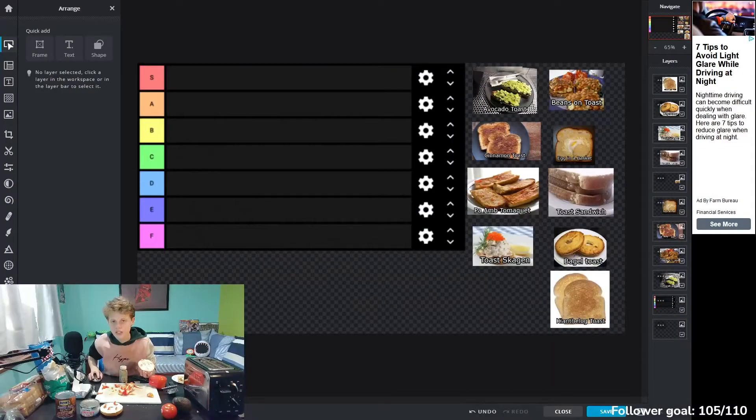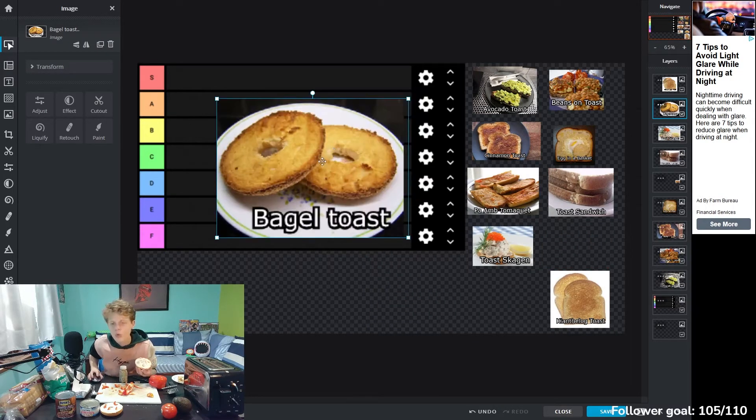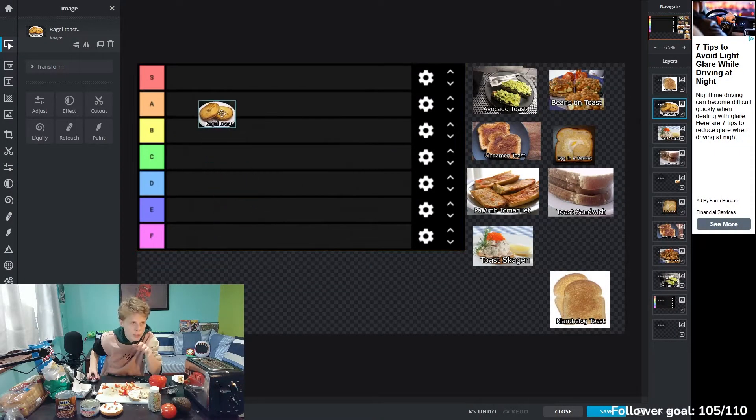Now, what you guys didn't know is that this whole time there was a tier list. That's right. So right here we have bagel toast, and we're going to rate these, starting with bagel toast. Okay, there's a big bite — a lot of cream cheese in that one. That was actually really good, I actually really like that. I think it's safe to say we'll put it in A tier.